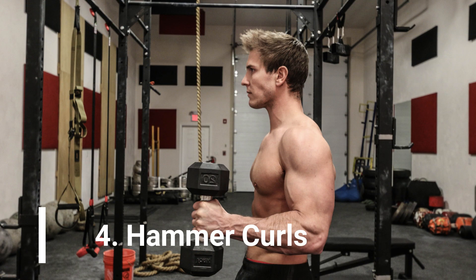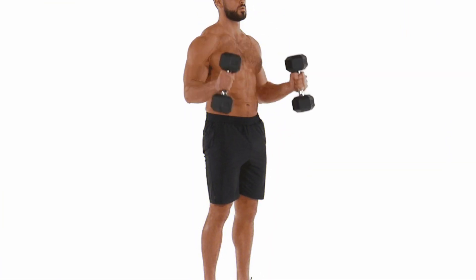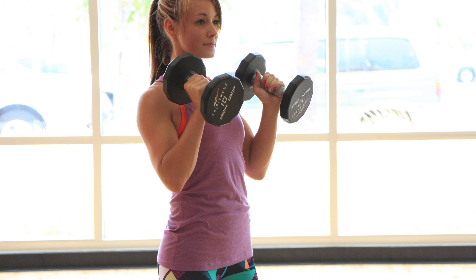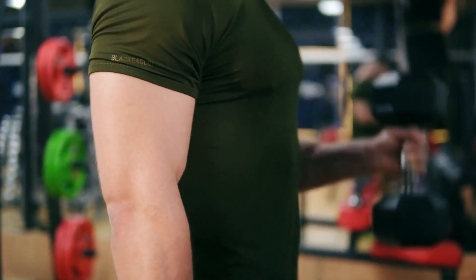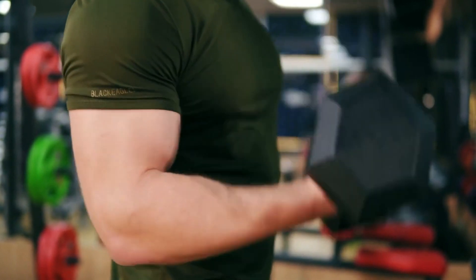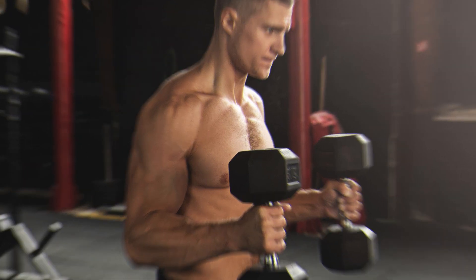4. Hammer Curls. Hammer curls are an excellent exercise for building thick forearms at home. Stand with your feet shoulder-width apart and hold a dumbbell in each hand with your palms facing inwards. Keep your elbows close to your body and curl the weights up to shoulder height, squeezing your forearms at the top of the movement. Lower the dumbbells back to the starting position and repeat. Make sure to keep your wrists straight throughout the entire exercise.